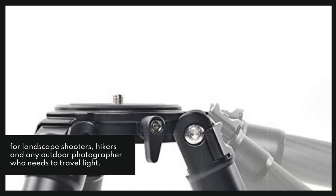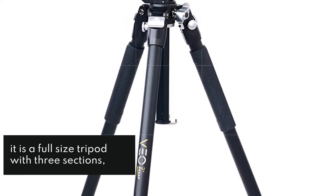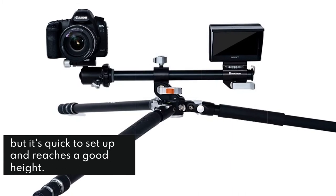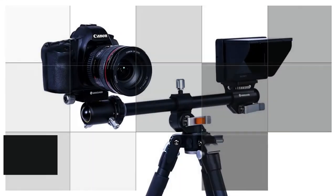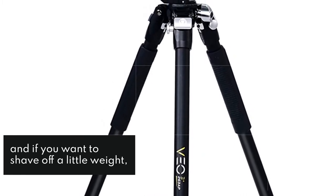Next is the Vanguard Veo 3 Plus 263, and it is a full-size tripod with three sections, so it doesn't fold down that small but it's quick to set up and reaches a good height. It doesn't feel that heavy for an aluminum tripod, and if you want to shave off a little weight, there is a carbon fiber CB version that's only a little more expensive.